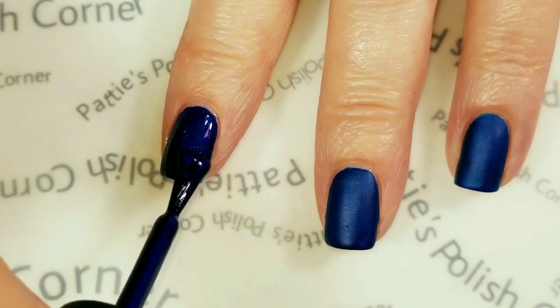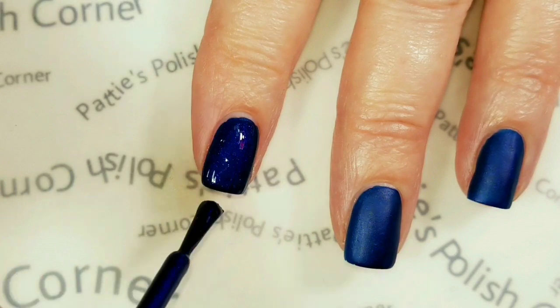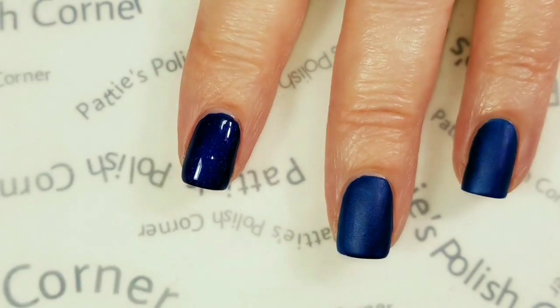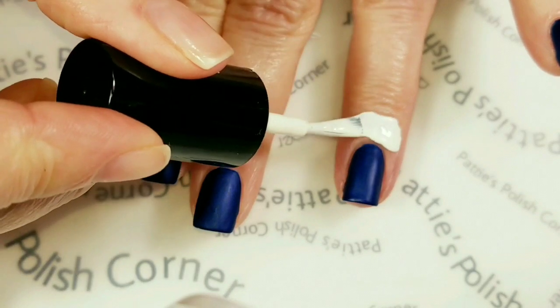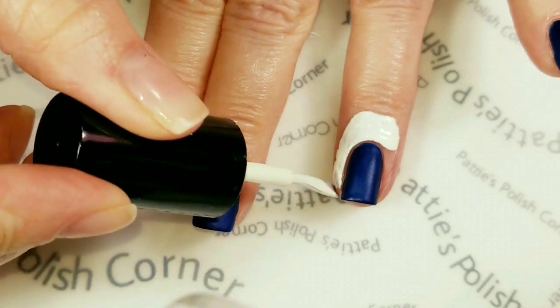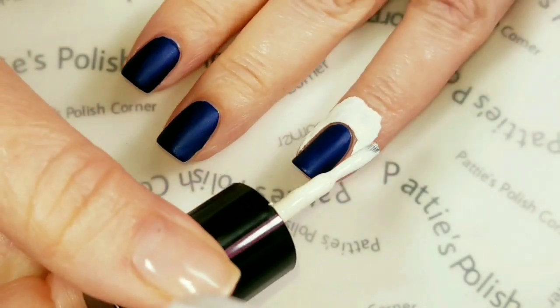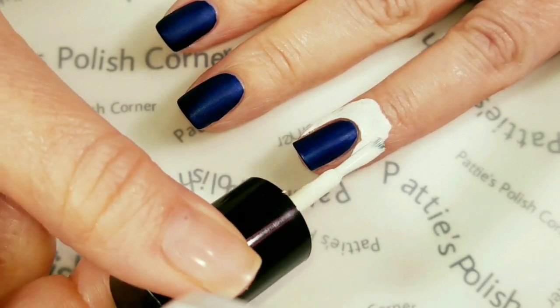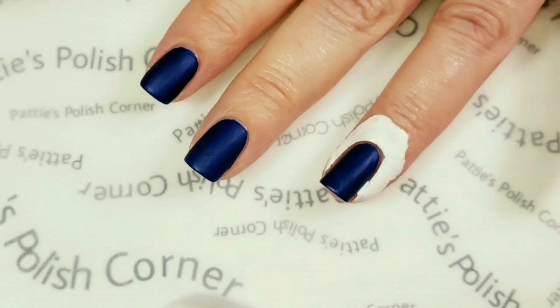This has such a beautiful satiny velvety finish. I'm going to go ahead and put a second coat on, we'll wait for that to dry and come back. I'm going to add some liquid latex around the nails that I am stamping to protect my skin, and then wait for that to dry and come back.